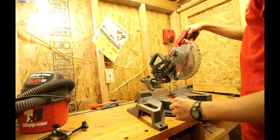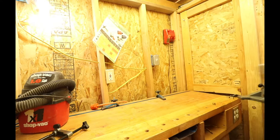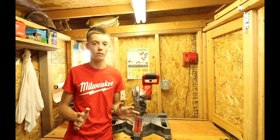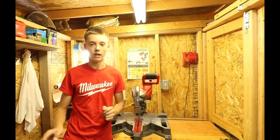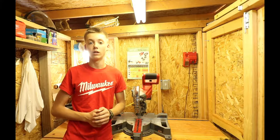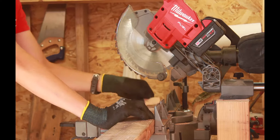This is sometimes referred to as a trim saw, mainly used for trim work. It only has a 7¼ inch blade, but it's lightweight and goes just about anywhere — this only weighs 28 pounds, making it the lightest miter saw in its class. The first test we're going to do is seeing how many two-by-fours this saw can cut per charge.